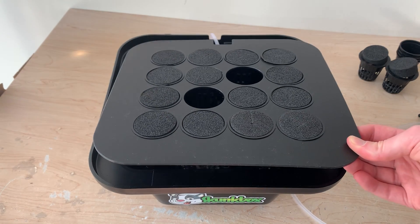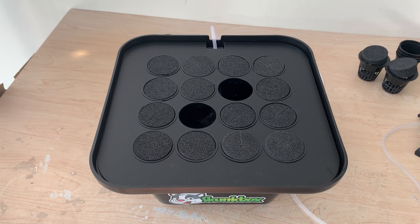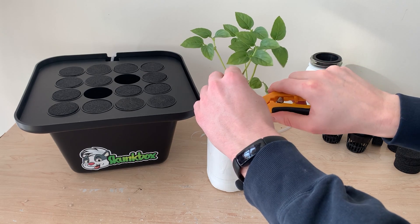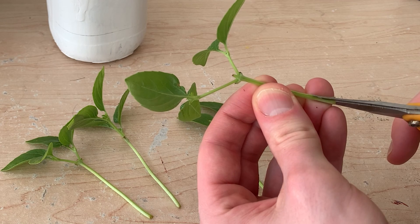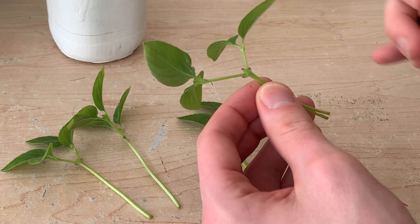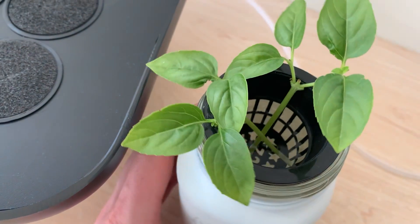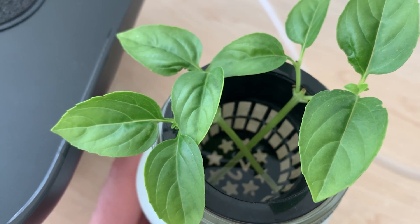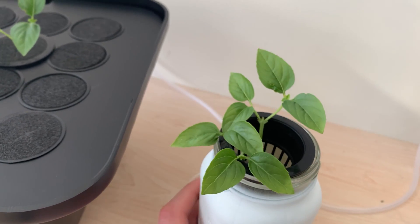I'm super intrigued to see if we can clone plants faster than we could without the cloner. As a test run I chopped down a basil plant and got four cuttings to propagate. I'm going to cut two stems with 45-degree angles and the other two with a split technique. I'll put these into both still water and the cloner — one 45-degree angle and one split stem in each of the two propagation setups.